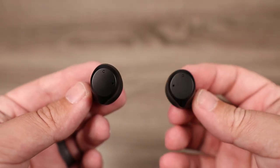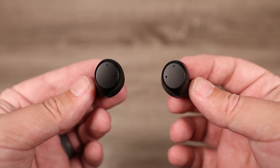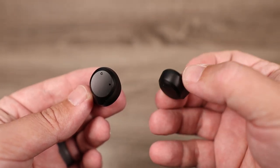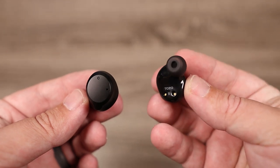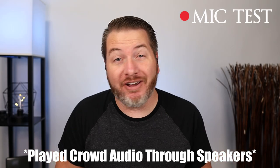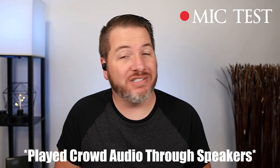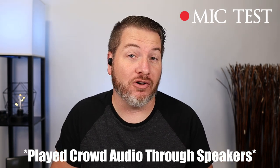For those who like to use earbuds individually, you can use either the left or the right. The microphones do a pretty decent job on phone calls — here is a mic test using the NC9. It picks up my voice well, though it has a slightly warmer tone. And here is a mic test with crowd noise playing in the background, to show what a call would sound like in public.